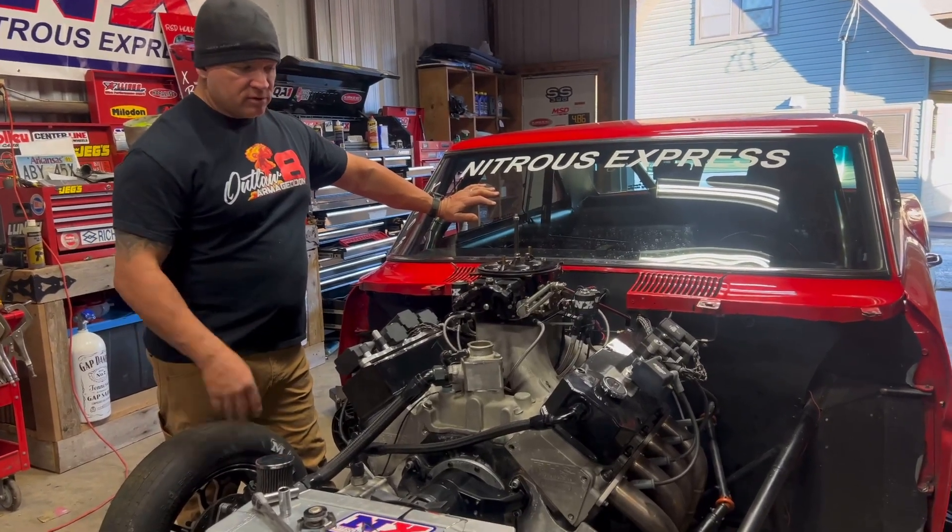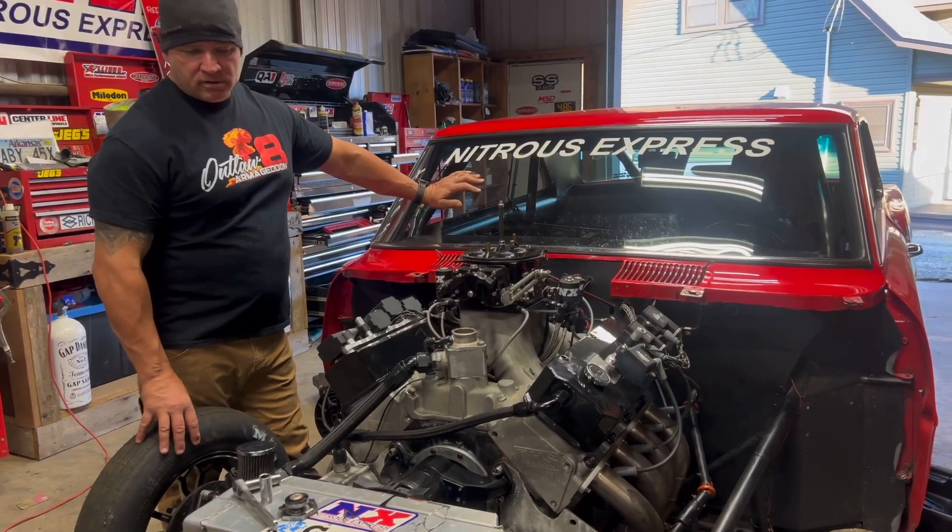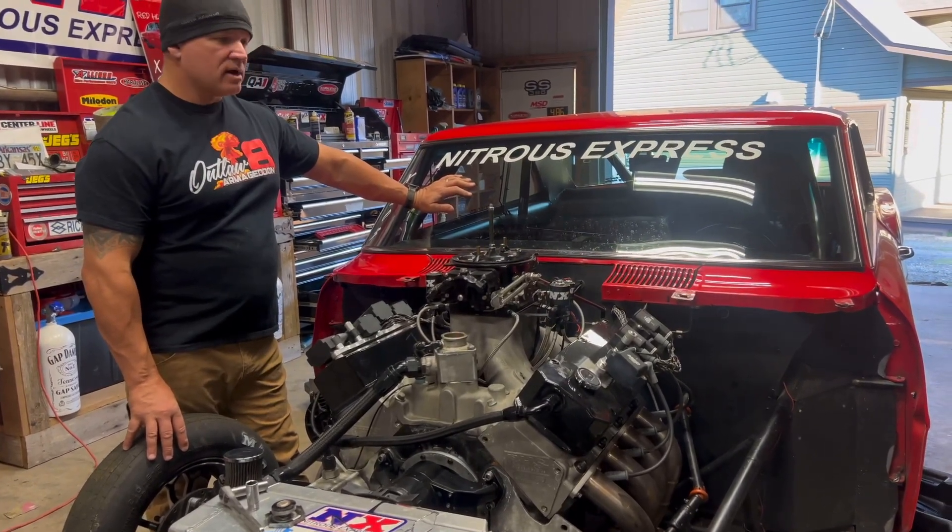We're going to put new plugs in it, change the nitrous jets out, change the fluid in the transmission. We're going to get everything ready to go and we'll be ready to rock and roll Friday.